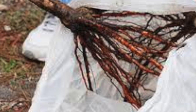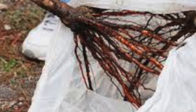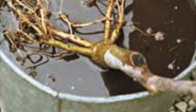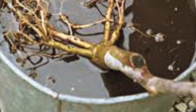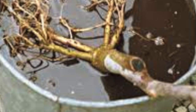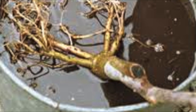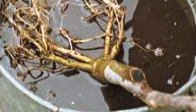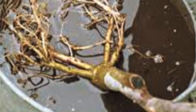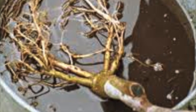Carefully unpack the conifer from the container or material it came in. Be careful not to damage any of the roots during the unpacking process. If you do damage a few, nip them off with a pair of sterilized pruners. Next, set the conifer into a bucket filled with water and allow it to soak for 4 to 6 hours prior to planting. This will allow the roots to soak up water and not dry out during the initial shock of planting.